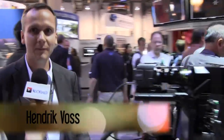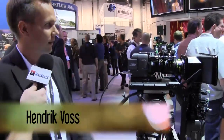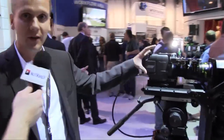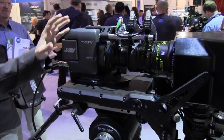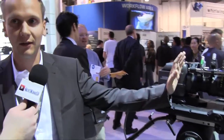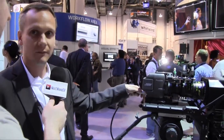Yes, it's true. Here we have the Alexa M — that's a new model in the Alexa family of cameras. As you can see, it's a very compact and modular system. What we have done is separated the head and the body of the Alexa camera and connected both with a fiber cable.